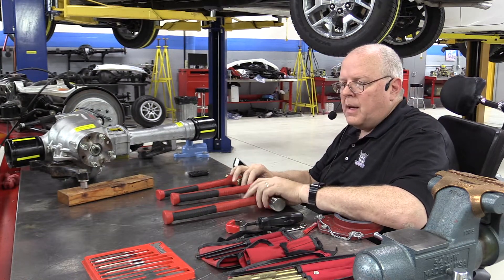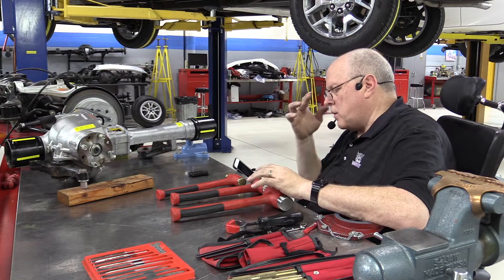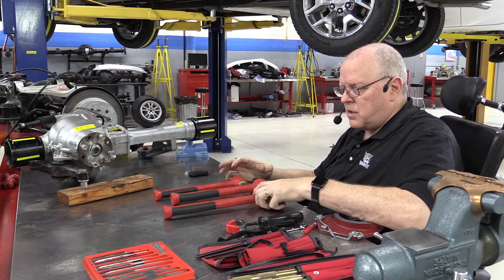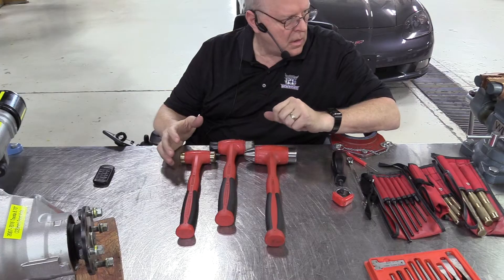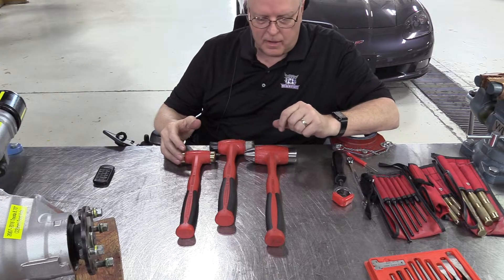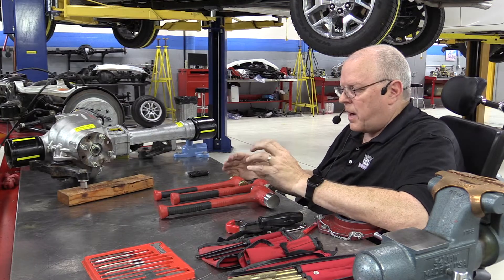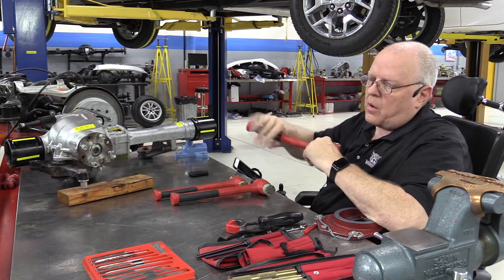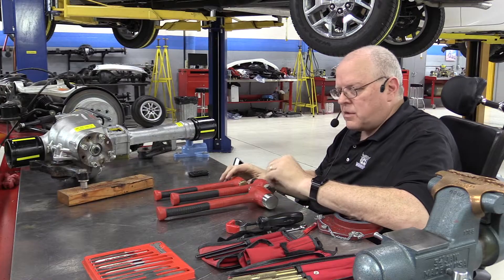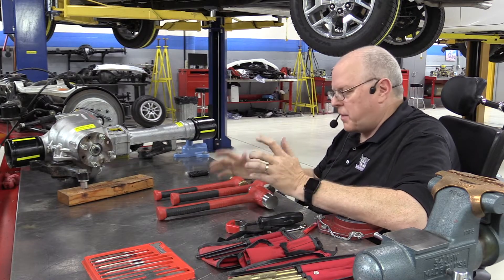Our next video here in the precision measuring set of videos I'm putting together for my students on tool usage is hammers and chisels. I joke with my students all the time that they do not want to be a hammer and chisel technician — meaning somebody that is always banging on something or chiseling something away rather than using the proper tools to get something done.